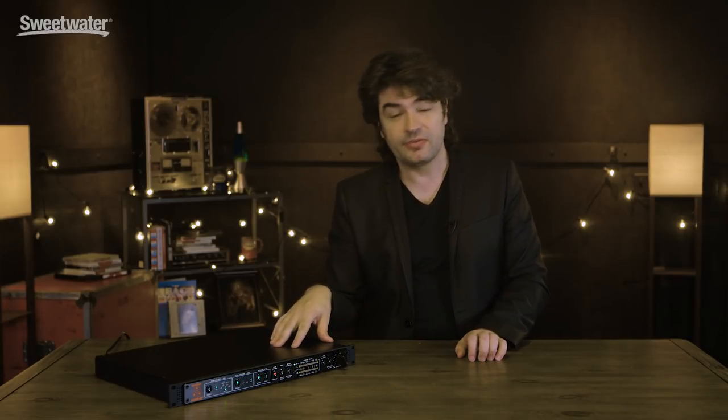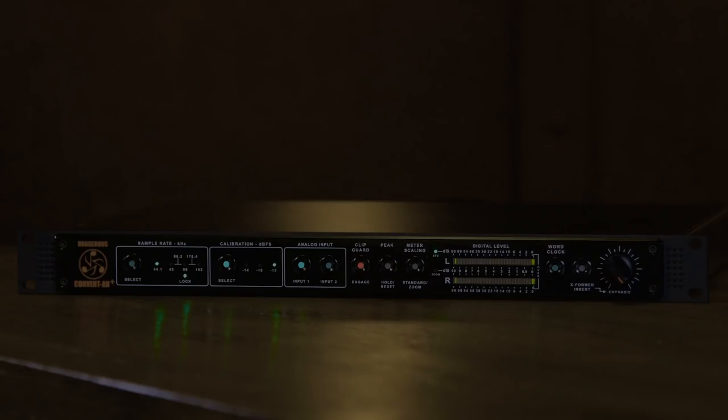So that's it — that is the Dangerous Music Convert AD Plus. For more information, call your Sweetwater sales engineer. Thank you.